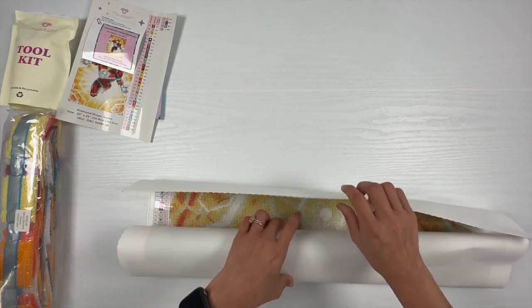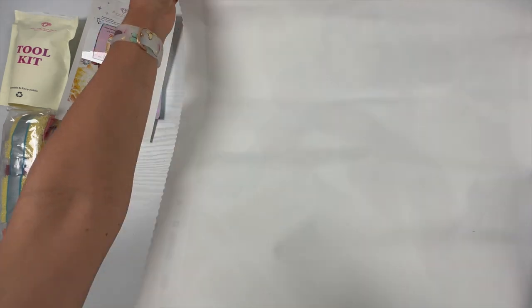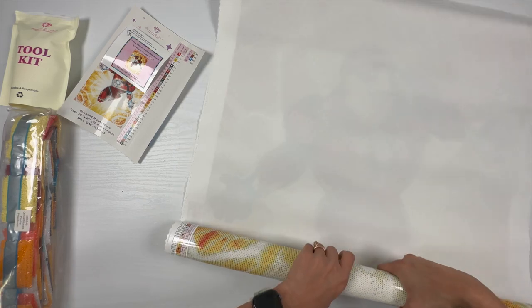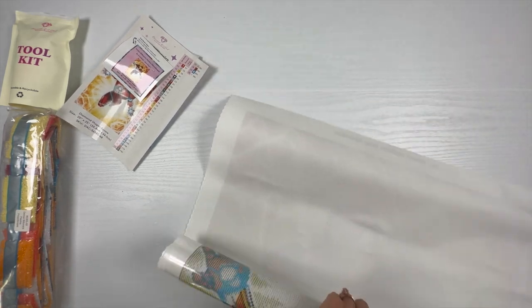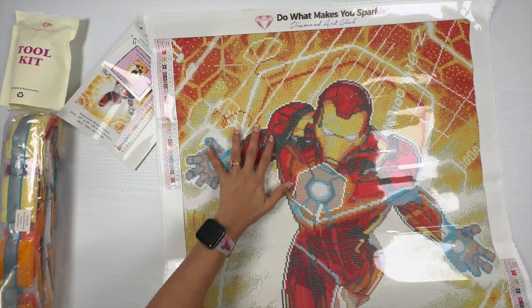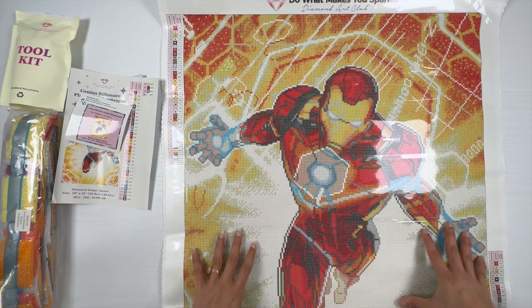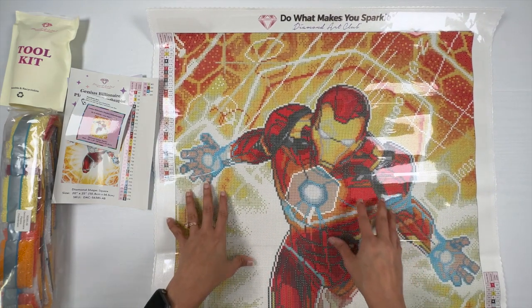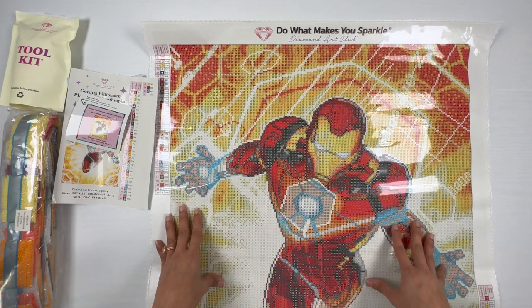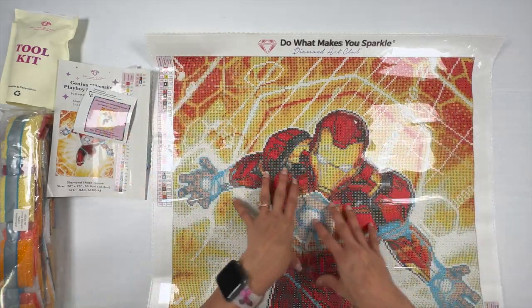Now let's take a look at the canvas. Since this is a poured glue canvas, I'll roll it the other way so it won't harm the canvas and it'll get flattened. You can tell this is a poured glue canvas by the clear plastic covering on it. All kits from Diamond Art Club have poured glue canvases. Let's take a look at the details on the canvas first and then I'll show you the rendering.